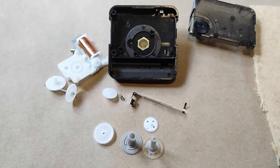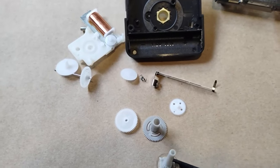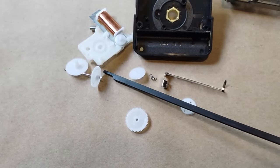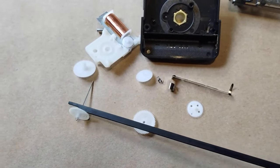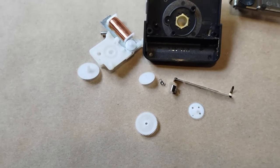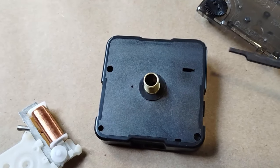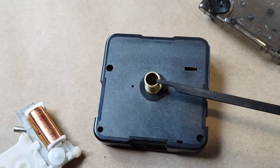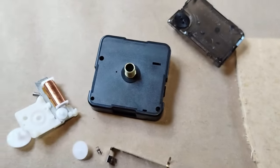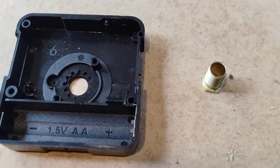After disassembly, you'll want to take out all the gears, setting aside the minutes, hour, and second-hand gear — these will need to be cut. Also, some movements will have a brass stem in the middle; this will need to be pushed out. You can use your wooden block for that — simply push it out of the back. This stem can go in your waste pile.